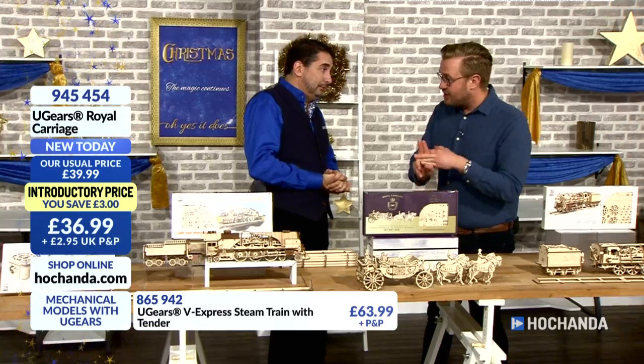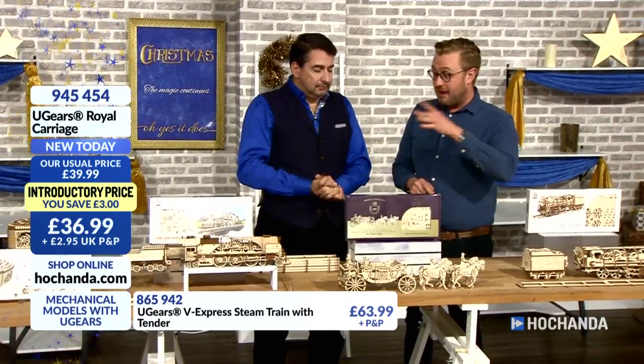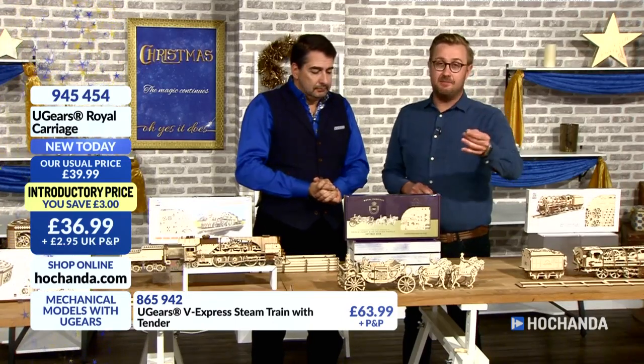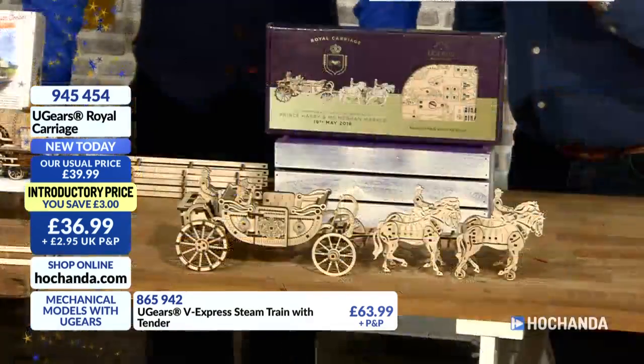We've had one sellout already today. This is the last show of the day, just the two. Get this while you can. Any questions for John, please email us at studio@hochanda.com. We'll put a message on our Facebook page if that's easier.